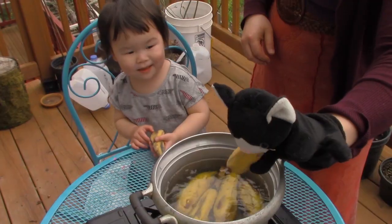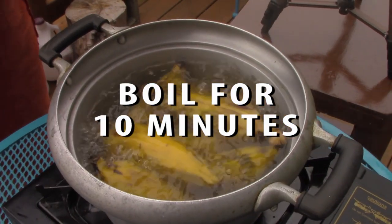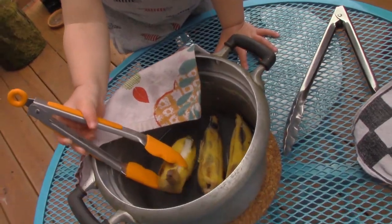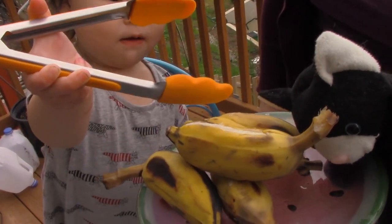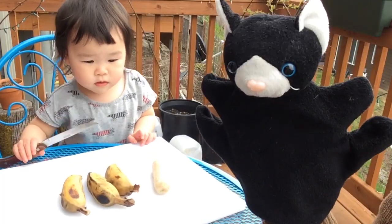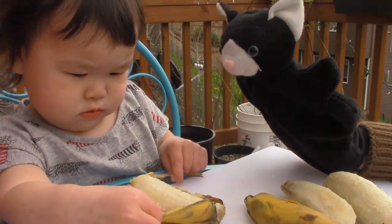Good job, Mazzy! Go, banana! Mazzy, do you think it's ready? Yeah. Yay! Good job, Mazzy! Mazzy, let's peel the bananas. Wow! Wow! Smells good!